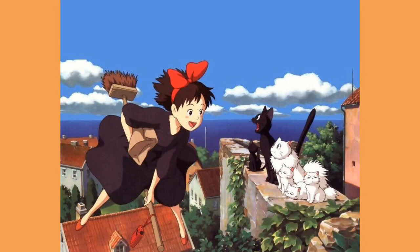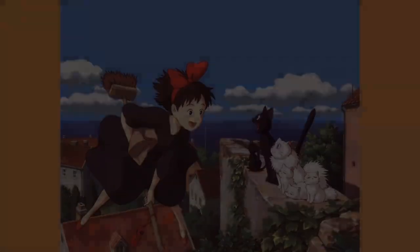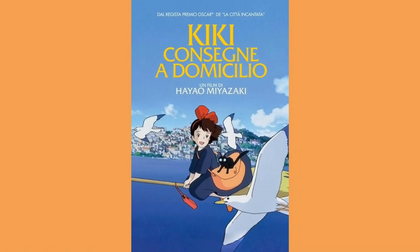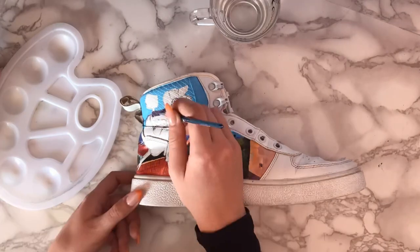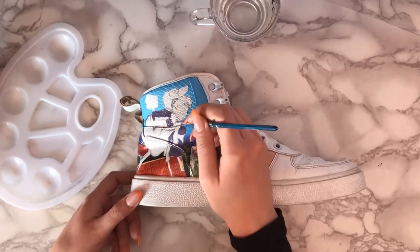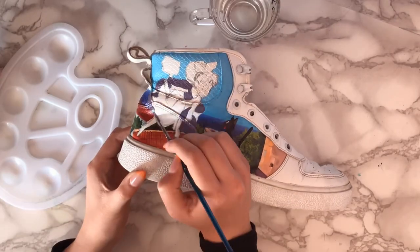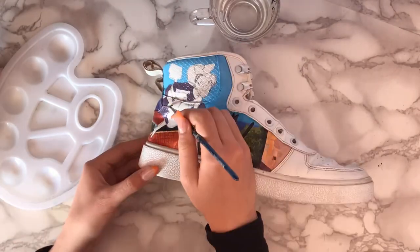Here is the picture that I recreated. If you're not familiar with this anime movie, it is called Kiki's Delivery Service. I remember when I was in elementary school I was so in love with this movie that it almost became like a religion — I had to watch this movie every day after school. I was that obsessed.